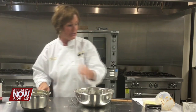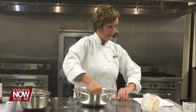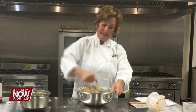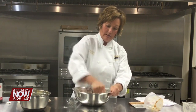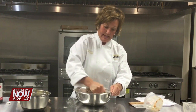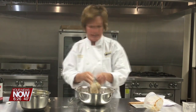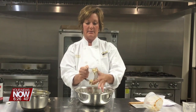Now we're going to add some butter. I've cut it into small squares. Using a pastry blender, we're going to cut this butter into the flour mixture. You can use two butter knives if you don't have a pastry blender — it works just as well. You will end up using your hands here. Let's get this dough together.